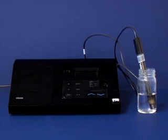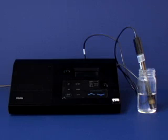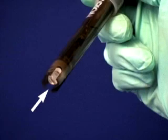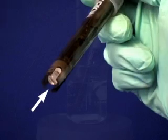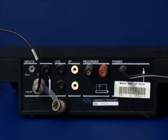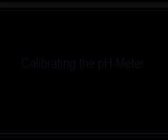This video will demonstrate the use of an Orion SA520 pH meter. The important components of a pH meter include the display, the probe, and the electrode tip. The electrode tip contains a fragile glass bulb — be extremely careful not to hit the probe on the side of a beaker and when using stir bars. To operate the pH meter, first make sure that the electrode is connected to the meter. Then calibrate the pH meter. The pH meter must be recalibrated every time you turn it on and after three to four hours of use.